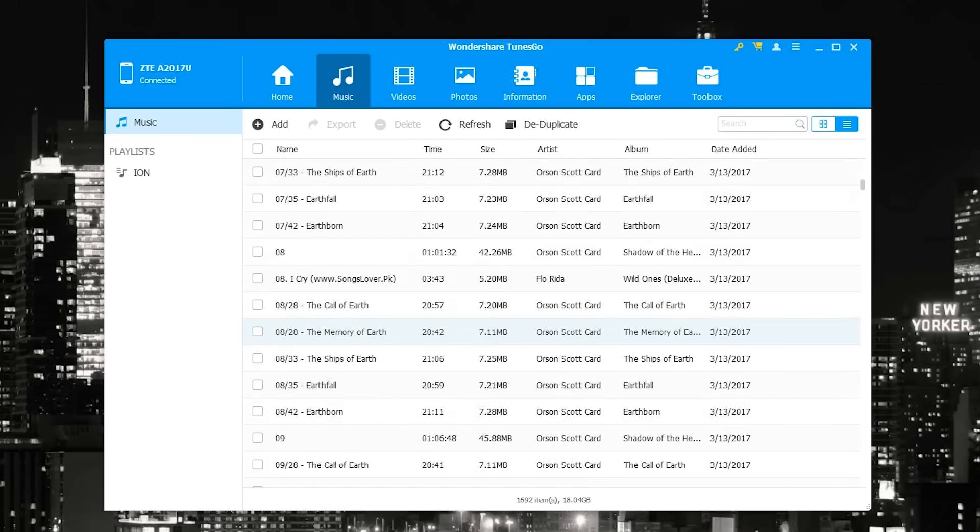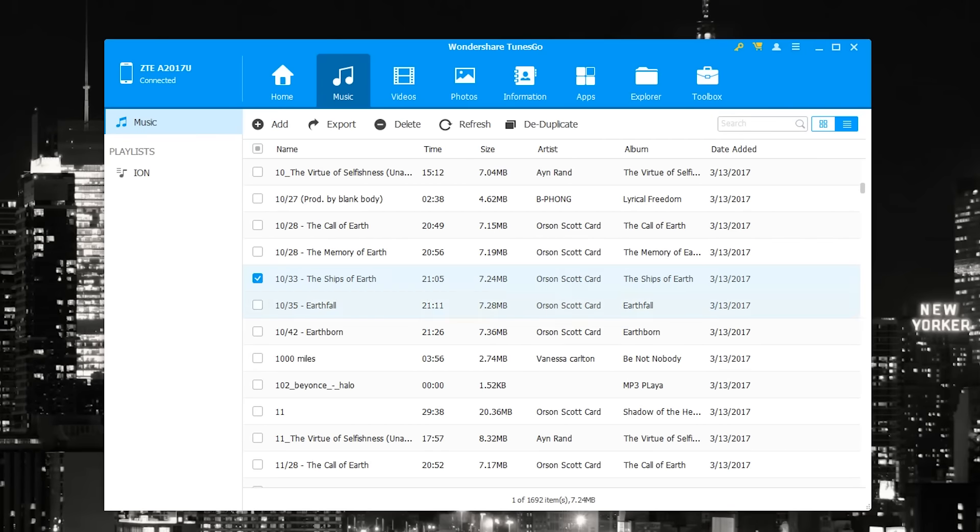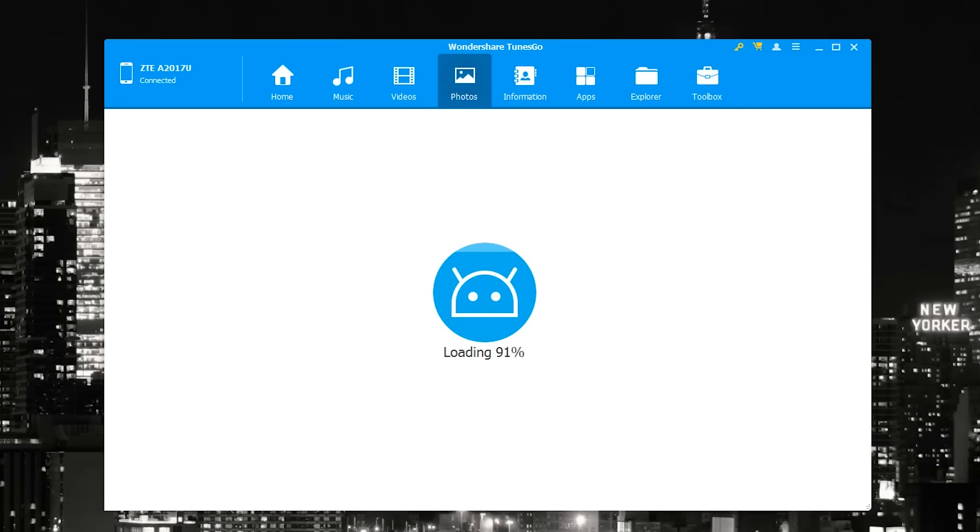I'm going to jump into Music. As you can see, we can go through all of my songs. When I click on a song I can deduplicate songs in case there are multiple versions, I can delete the song directly from here, or I can export them. You can also add songs, which on Android is pretty easy but for an iOS device is really convenient.